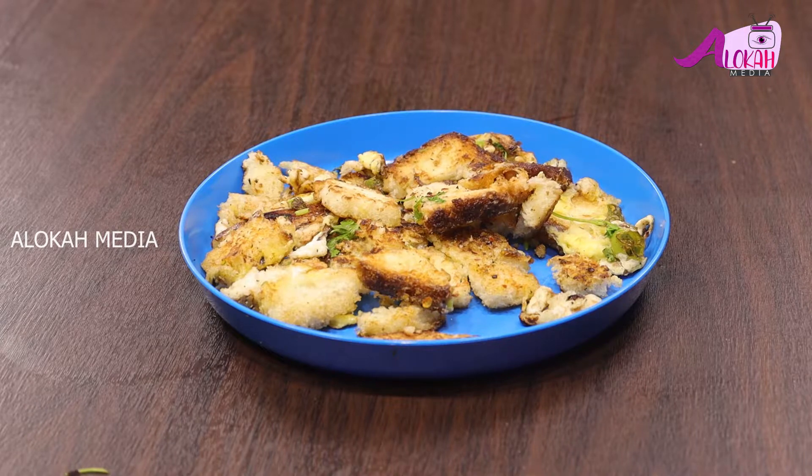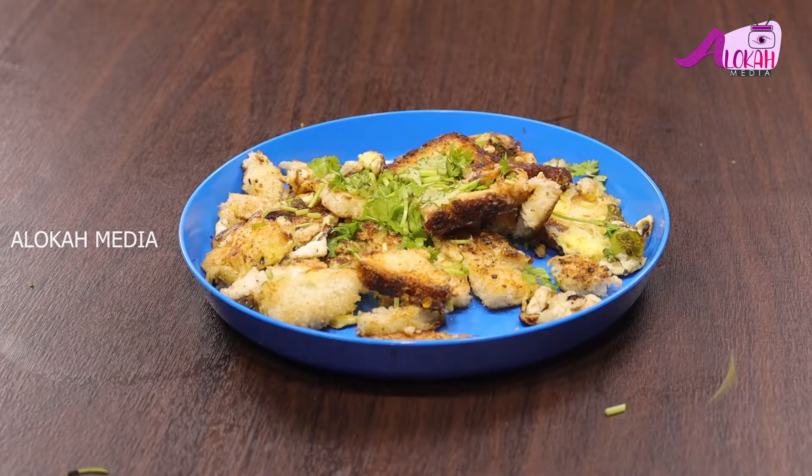Now the roasted egg bread is ready. If you want to try this recipe, please try this recipe and subscribe to our channel. That's it, Maharani.